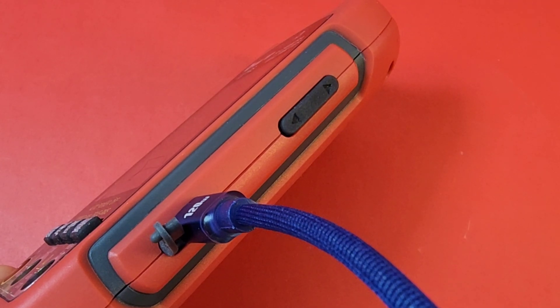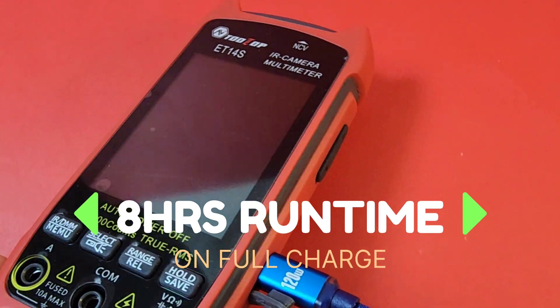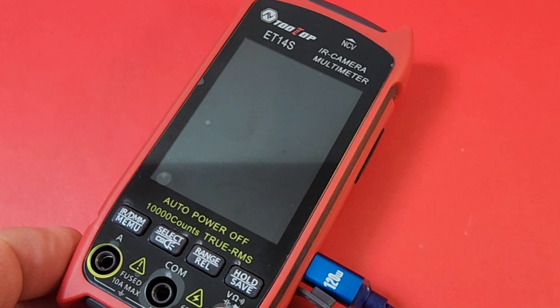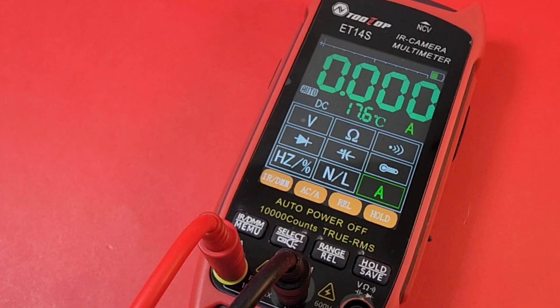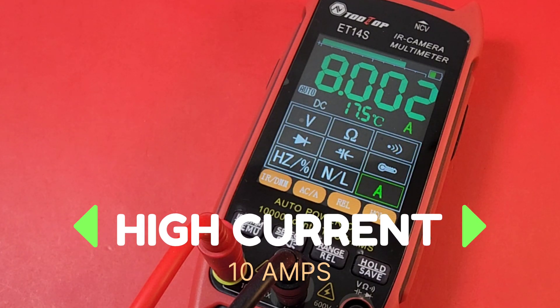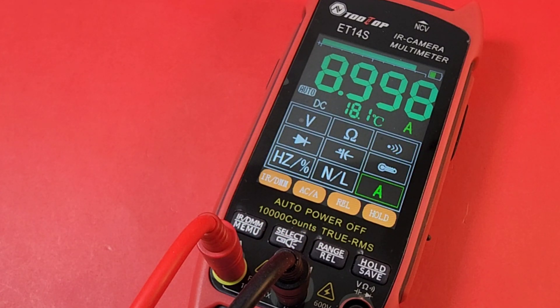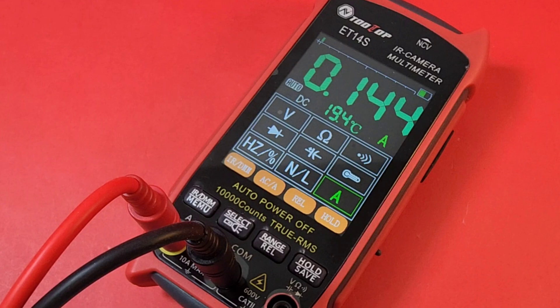Underneath those select switch arrows, we have that USB-C rechargeable port right there. Takes about an hour or so to charge, and you can't use the meter while you're charging. Okay, we're in DC amps. Eight amps coming up — looking good. Let's take it up a little bit. Nine amps. And we have a threshold of 10 amps — just under 10 amps. It has reset and held, then gone back down. Didn't have a high current alarm either. Back down into the milliamps now.